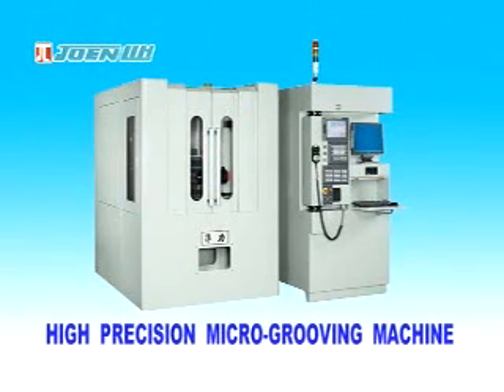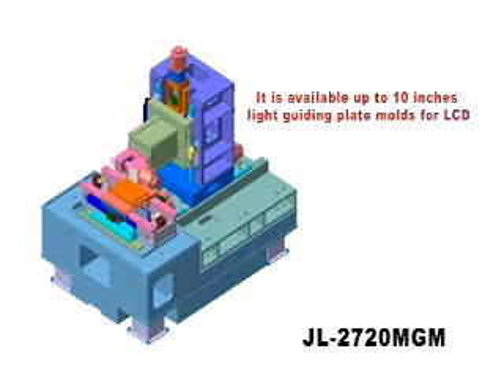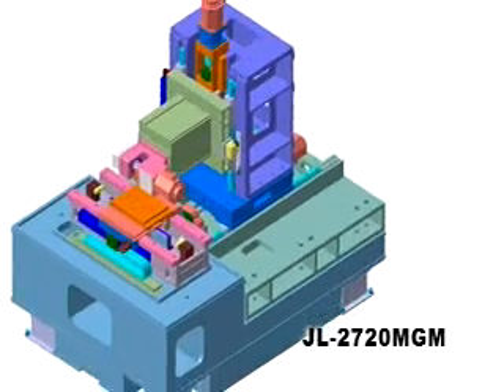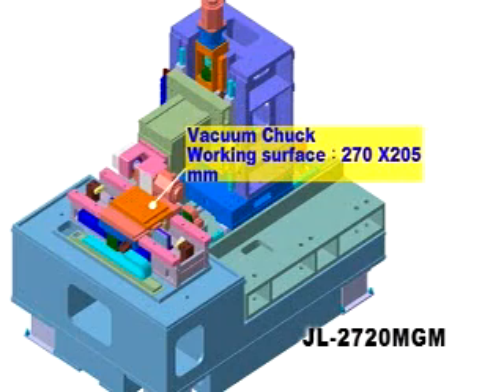The Joe Lee High Precision Micro-Grooving Machine JL2720MGM is designed to meet current grinding requirements of light guiding plate molds for LCDs and is available up to 10 inches. This machine has been developed with high precision machining via diamond tools.